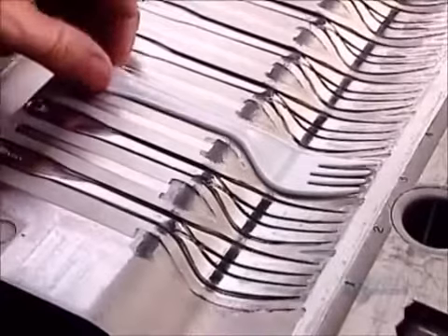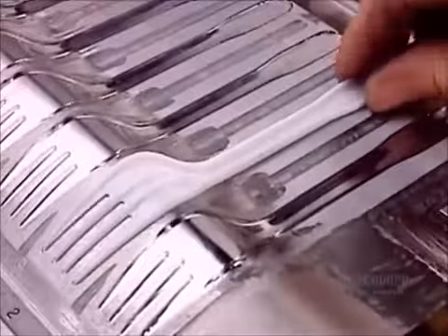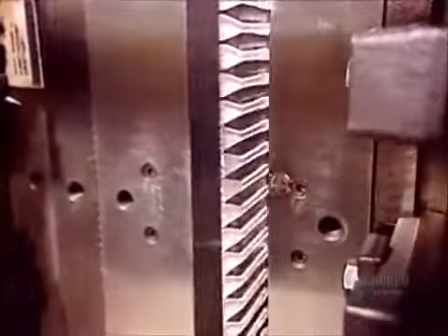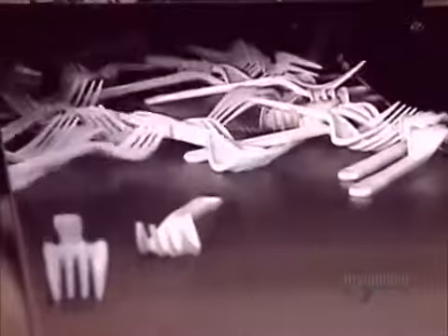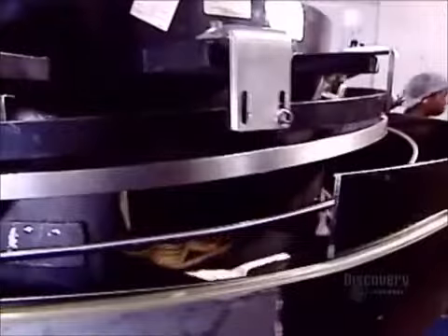In one half, the utensil cavities are right side up, the fork prongs indented. In the other half, the cavities are upside down, the fork prongs raised. A plastic injection machine melts the pellets and injects the molten plastic into the mold. A built-in cooling system solidifies the form in about 10 seconds. The extracted cutlery drops to a conveyor belt that leads directly to the automated packaging equipment.